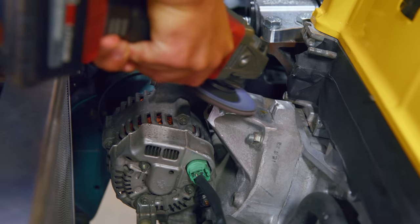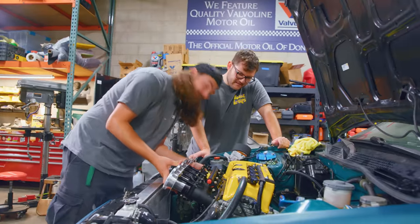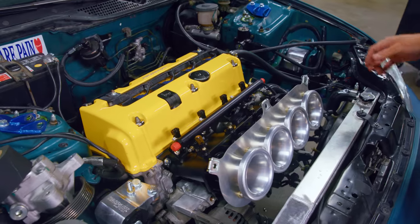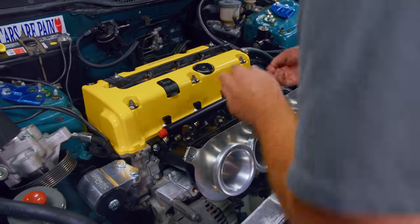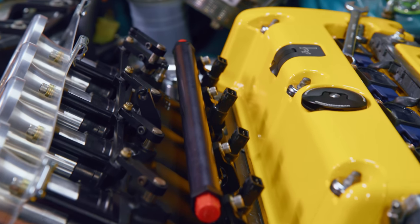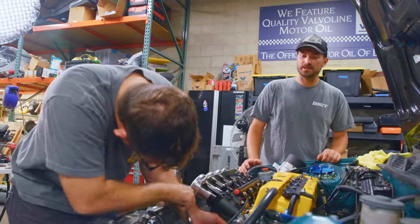After a bunch of cutting and grinding, we got the ITBs to fit with just enough clearance. That looks pretty cool. I am pretty bummed we're going to have to chop the hood up — we'll think of something. This is all going to require a retune, obviously, between the cams, the ITBs themselves, and the bigger fuel injectors. This thing should fire up hopefully, but it's not going to run great.